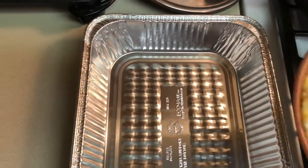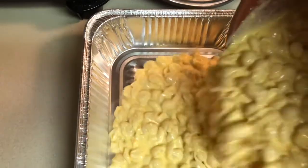So I've got plenty of butter in here, and I'm about to bake this off.